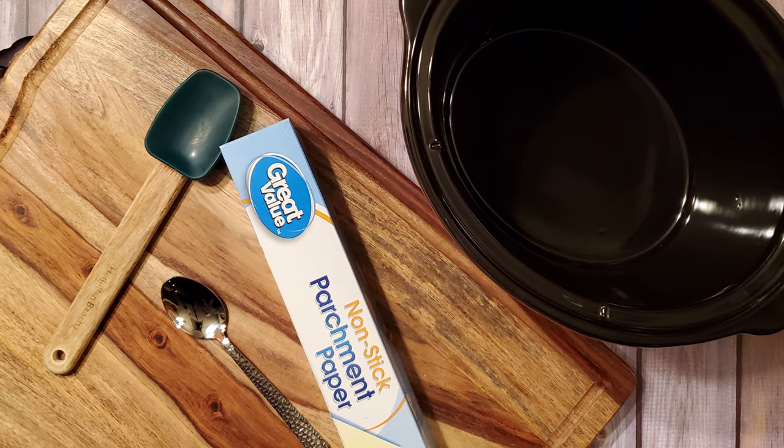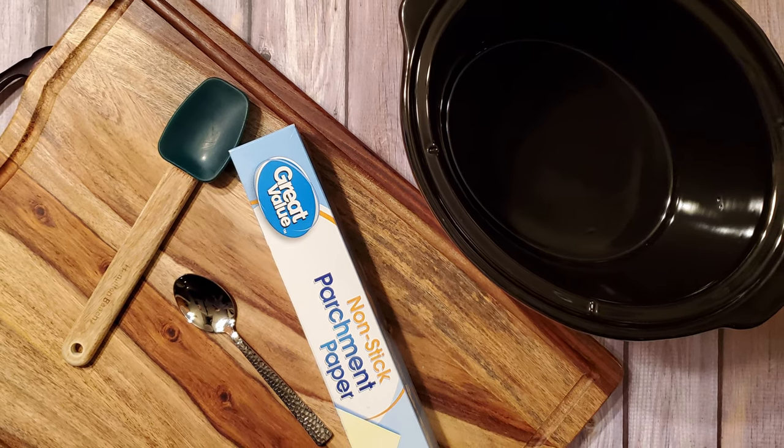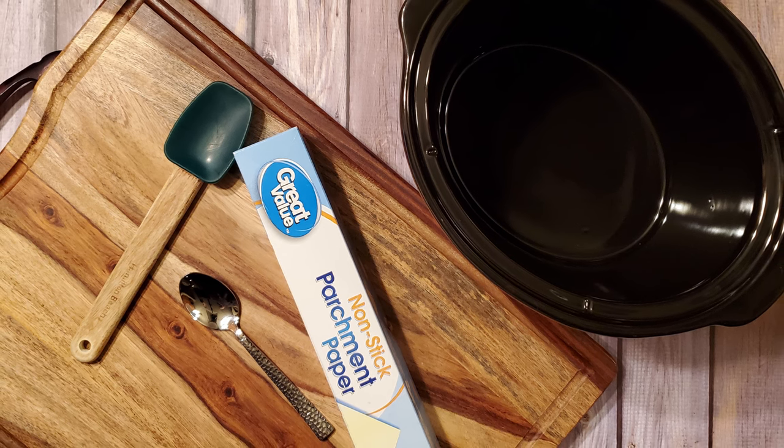I'm also using a four and a half quart crock pot, a cutting board, some parchment paper, a spoon, and a spatula. Okay, let's make some candy.